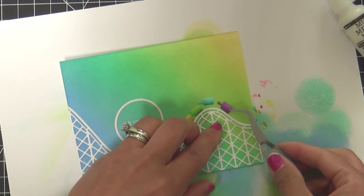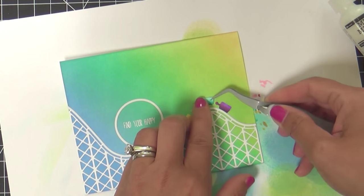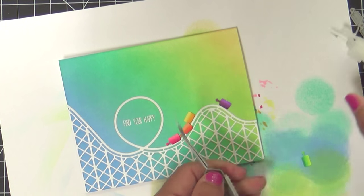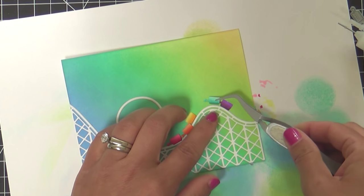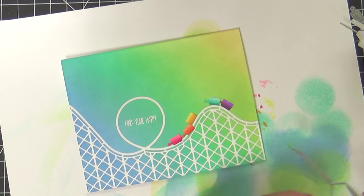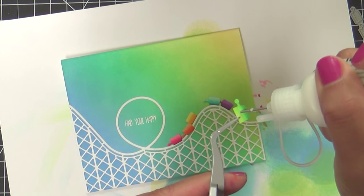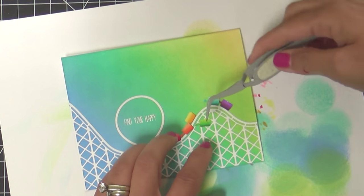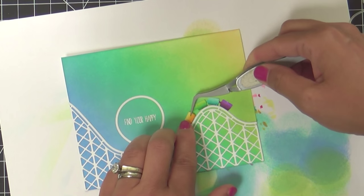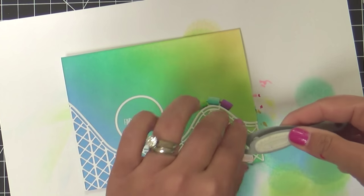Don't you wish roller coasters had rainbow carts? I mean, if I was going to make a roller coaster, I would make rainbow carts — how fun would that be? So I'm gluing them on with my glue, starting with the last one first so you can overlap those little pegs. Picture yourself on this rainbow roller coaster — would you be sitting in the last seat with your hands up in the air, or are you one of those daredevils that wants to sit in the front seat?